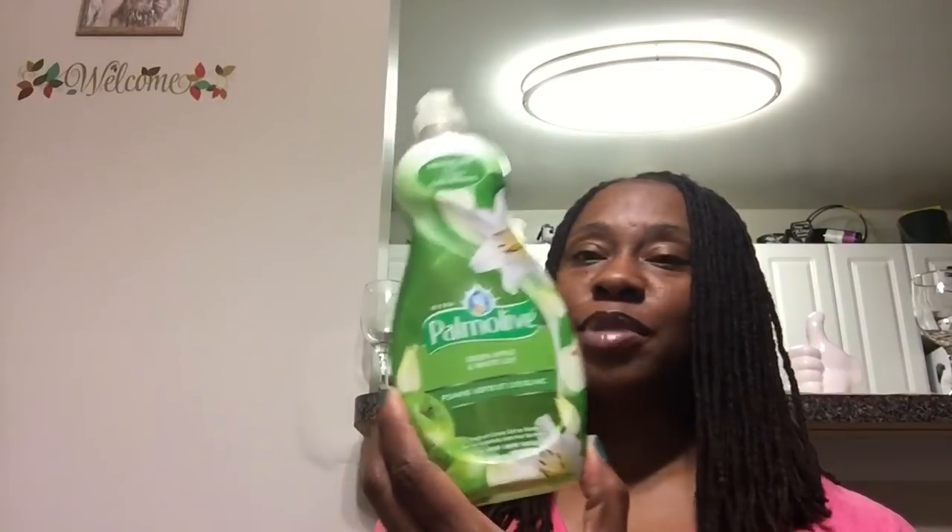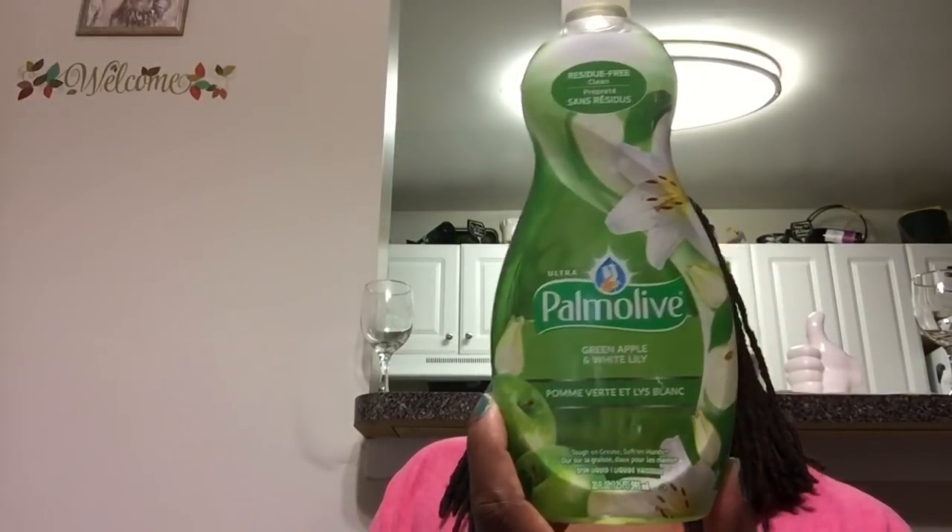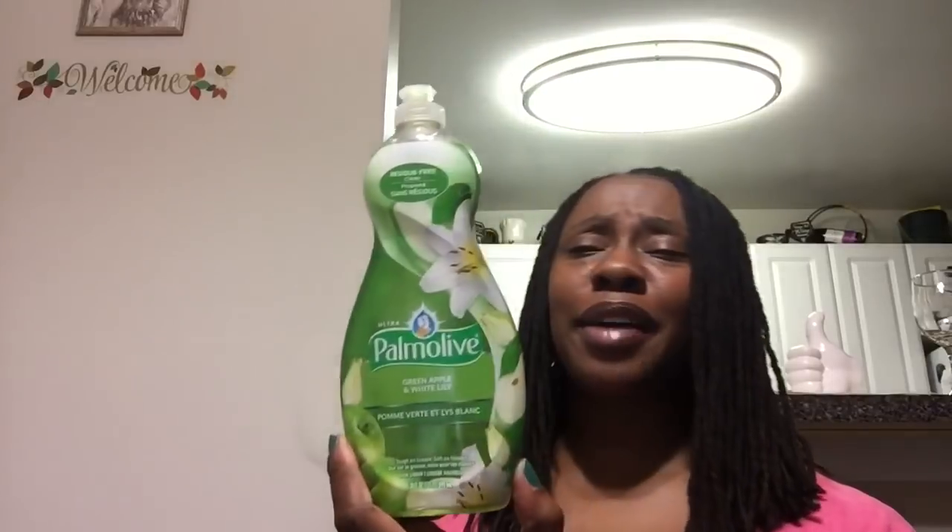This is the Palmolive Green Apple and White Lily — I maybe have four or five of these left. I'm so happy I stocked up when I could. This is 20 fluid ounces. I love the smell and how long it lasts — look how big that bottle is. Every time I go to the Dollar Tree I'm always looking to see if I find more of that on the shelf, and they just don't have it.